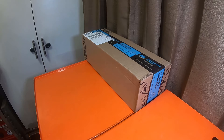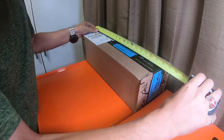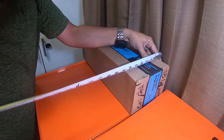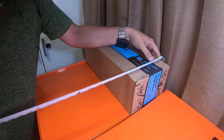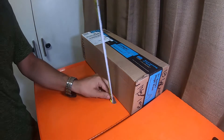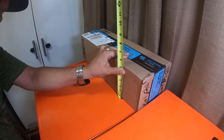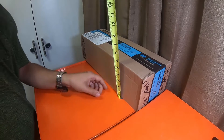Hey everybody, so this is just going to be another quick Guess What's in the Box video. This is a box from Amazon. It is 18 inches long by 6 inches and 1/8 of an inch wide by 5 inches and 1/4 of an inch tall.